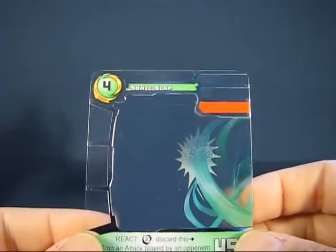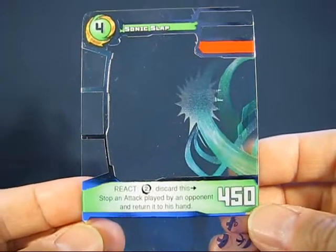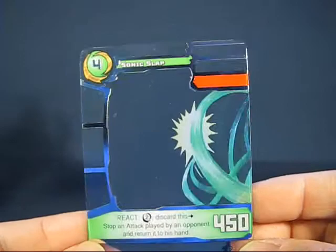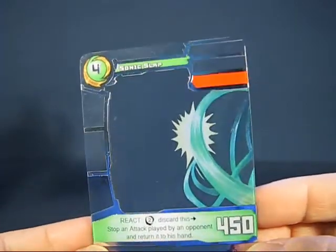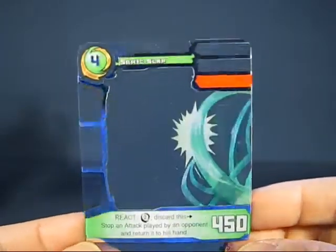This card here is called Sonic Slap. You can see the rules on that particular card and the animation is pretty interesting as well. You angle it up and down — not side to side — to get the animation there.